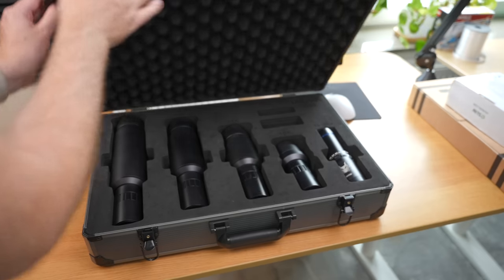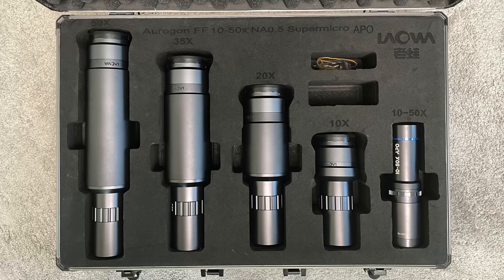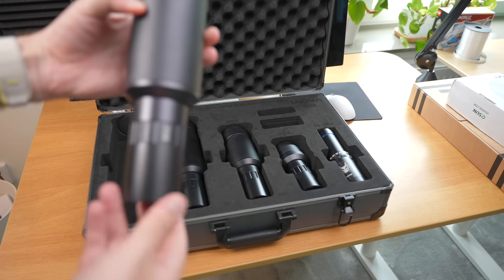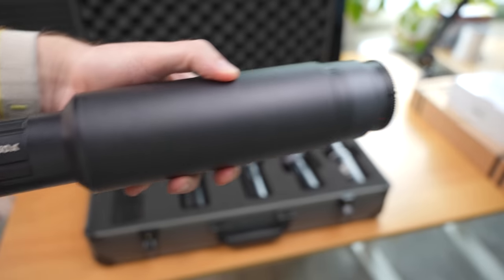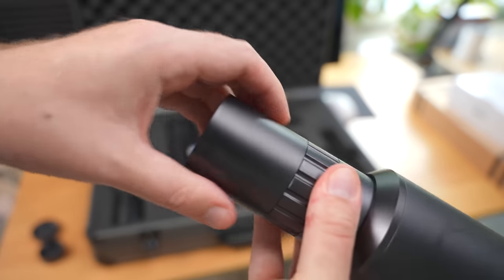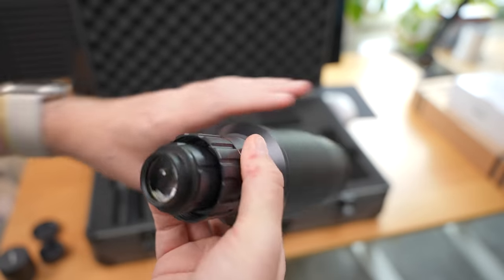It's actually not only one lens — it is a kit that comes in a nice suitcase. The part on the right is the heart of the lens that you need to put in the front. Then you pick any of the four back parts that will give you magnifications of 10x, 20x, 35x, or 50x. You combine the front part with one of the back parts depending on what magnification you want.